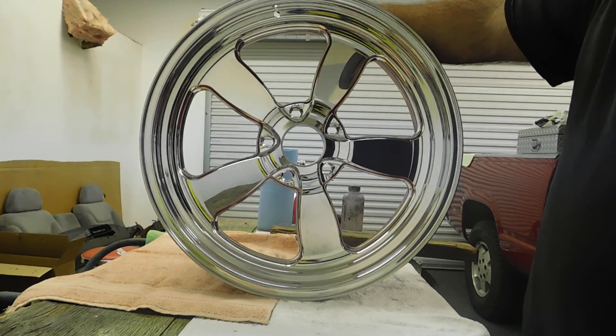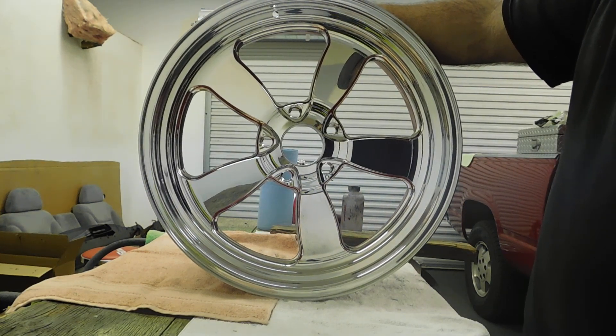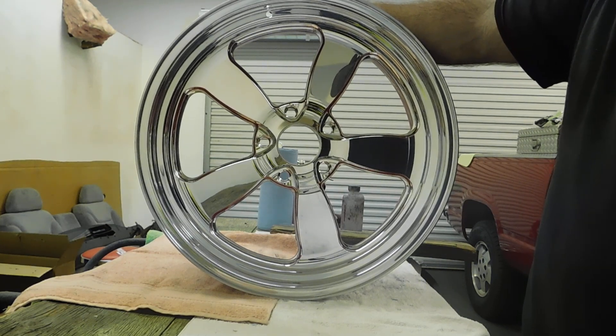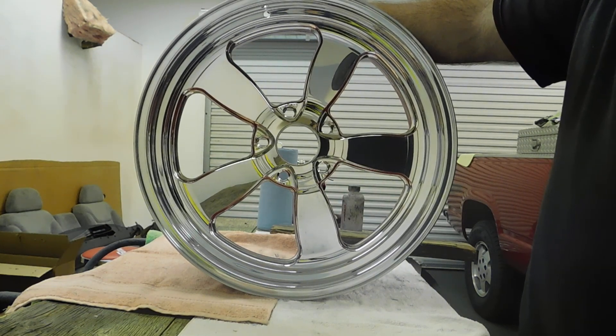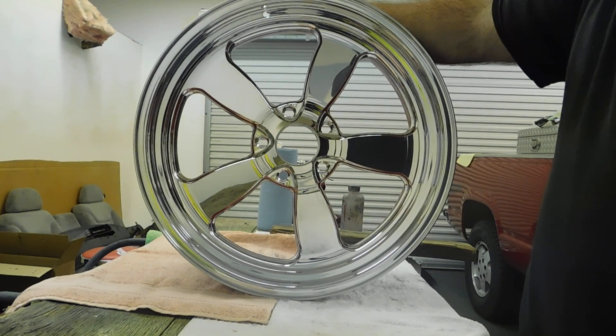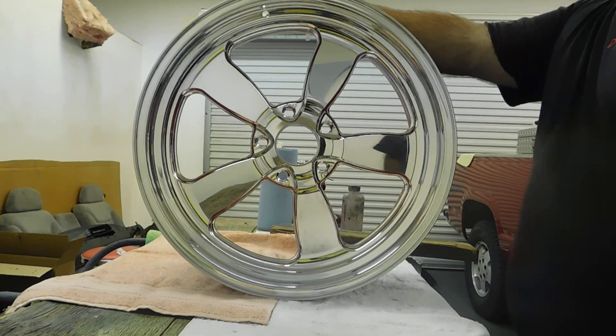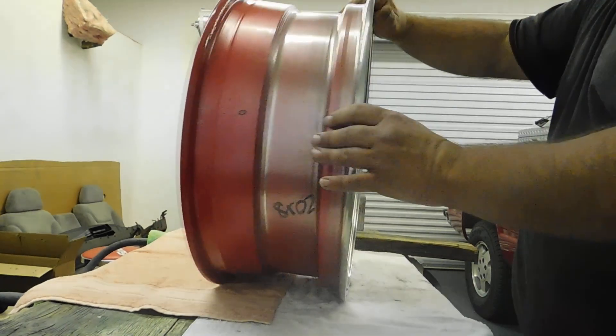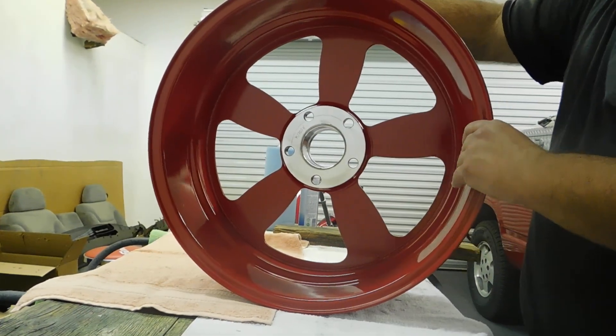Hi, welcome to the Dark Reflections Customs YouTube channel. Today I'm going to show you tips and tricks on how to mask off your wheels, whether they're billet wheels, cast wheels, steel rallies, anything you want a two-tone powder coat. The two-tone I did here was I left the faces polished and did the backsides gloss red to match my truck.